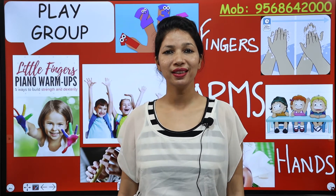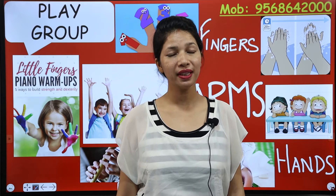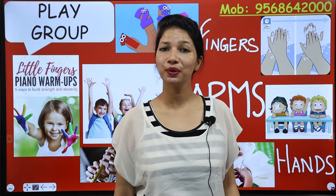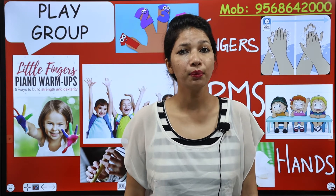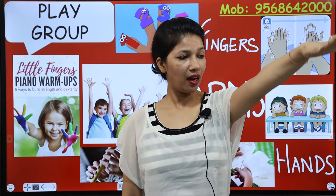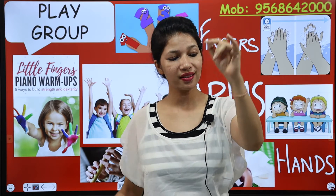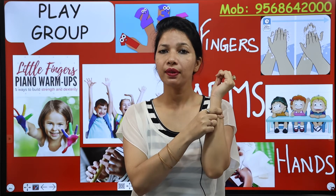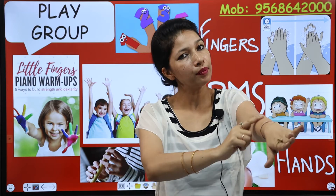Good morning all the little ones. How are you all this morning? I hope you and your family are safe and sound. This is Indu Gupta and today kids we are going to learn about some important body parts like arm, hands, fingers, elbow and wrist. Today we will learn about the parts of arms only.